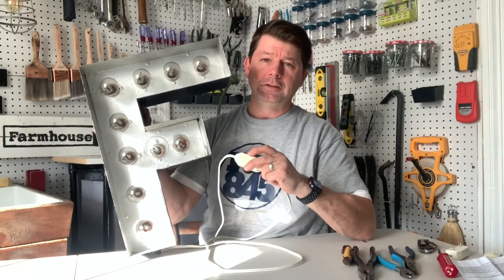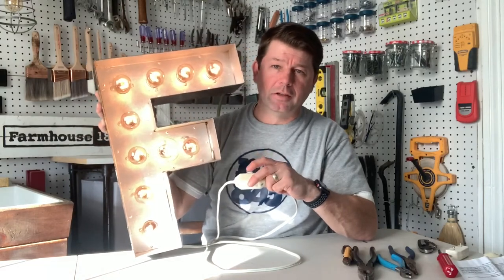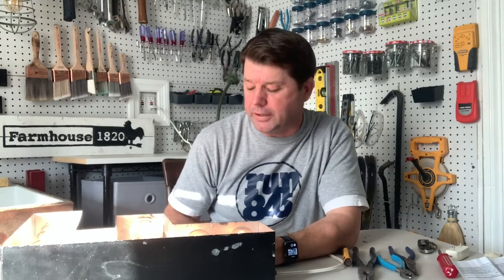Let's check out the dimmer — there we go. You've got full blast, or you can have it just nice and soft where you can see all the filaments. So this is another episode here on Farmhouse1820.com. This is Brooke Fedigan's YouTube channel — make sure you subscribe below and follow her blog at Farmhouse 1820. And once again, I'm not a licensed electrician — I just play one on Broadway.